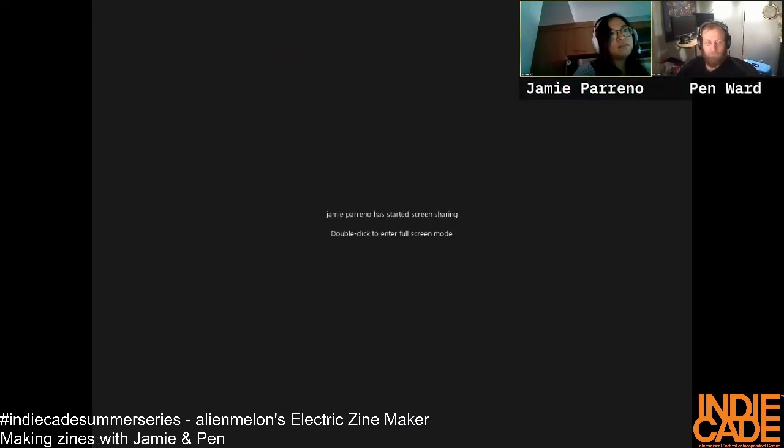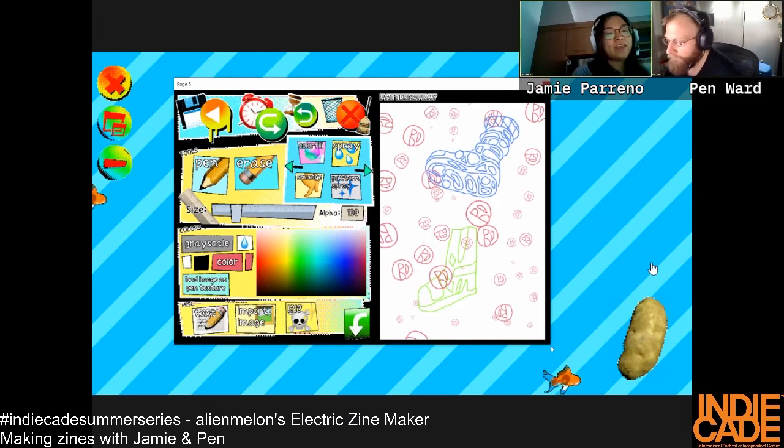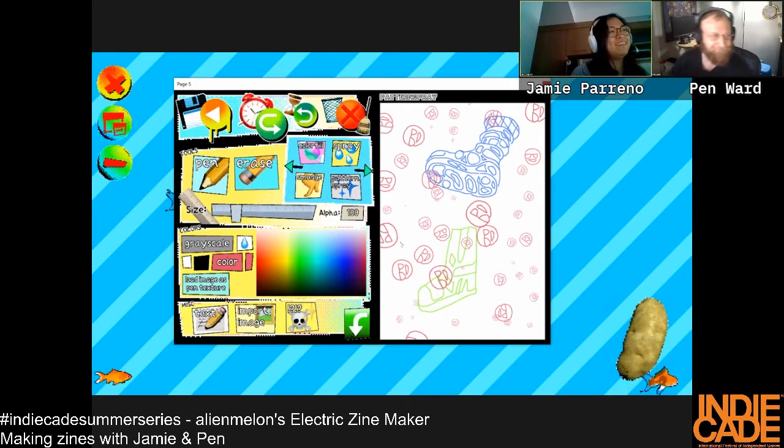I can't find the screen share for just the drawing window. Oh yeah! That's a hover boot — I see your whole screen, I think you're sharing your whole screen. Okay, now I'm sharing the whole screen — I guess this is the way to do it. Look at my pattern — I'm so proud of it!